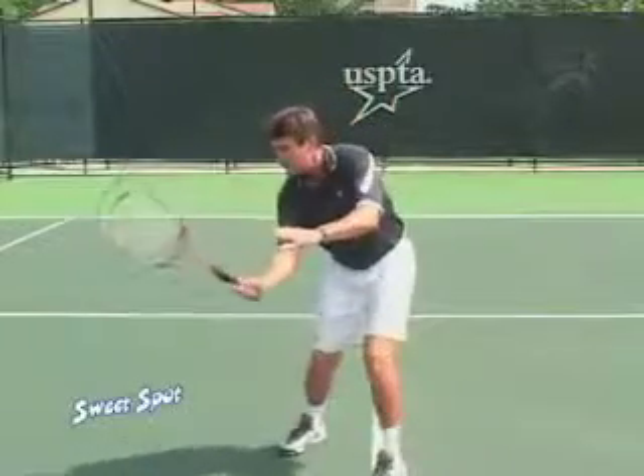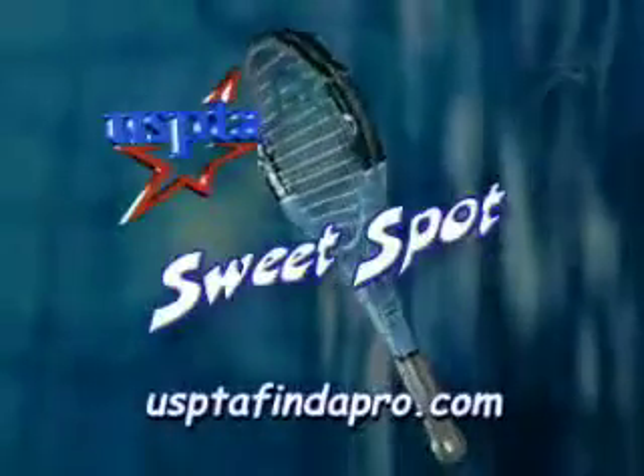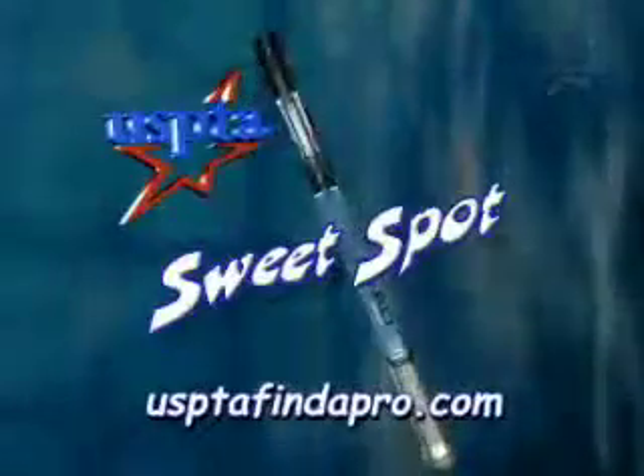So remember, the tip of the day to really help your game: keep your hands in front and hit it like a bunt. Good luck. If you need help with your game, contact your local USPTA certified professional.